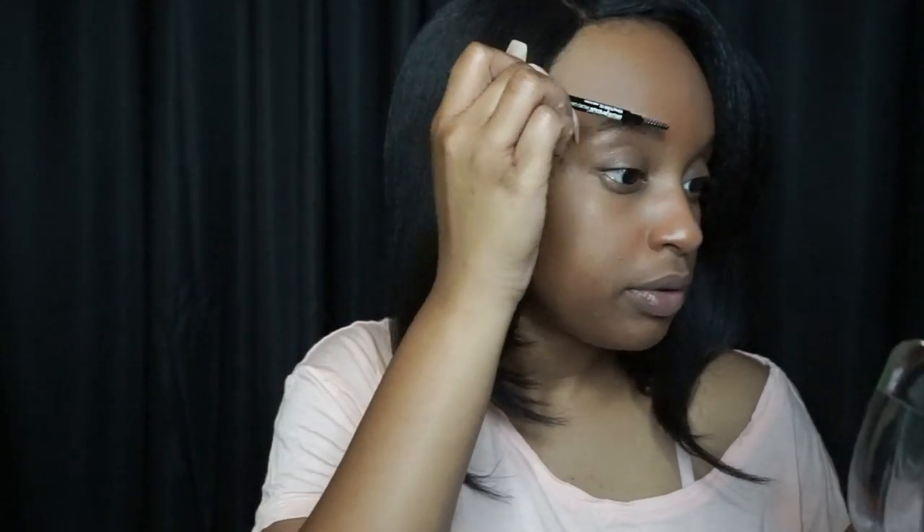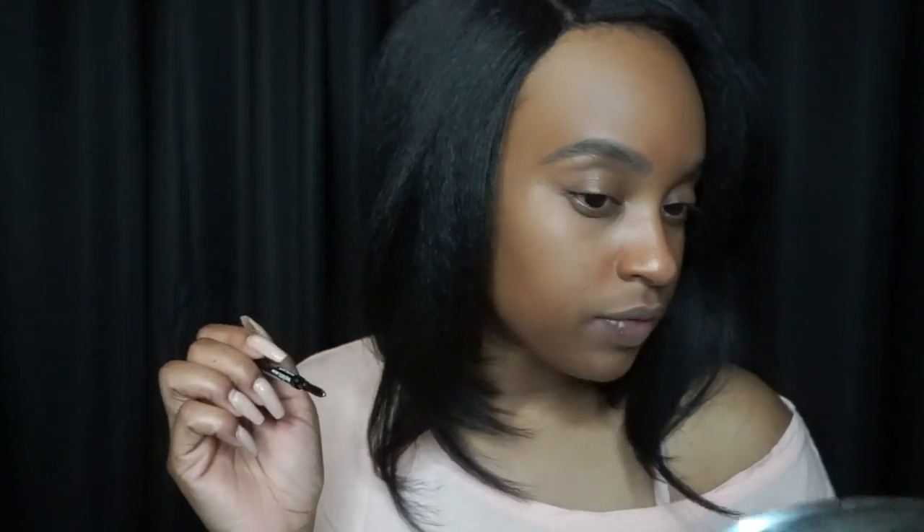I just need to shape it real quick. I'm hoping this is really easy — if this product can make doing brows easier, that would be amazing. It fills in pretty quickly and it actually doesn't look bad at all. I don't think this color is quite right for me though, but the application was very easy. So let's go ahead and use this pencil on the other brow.